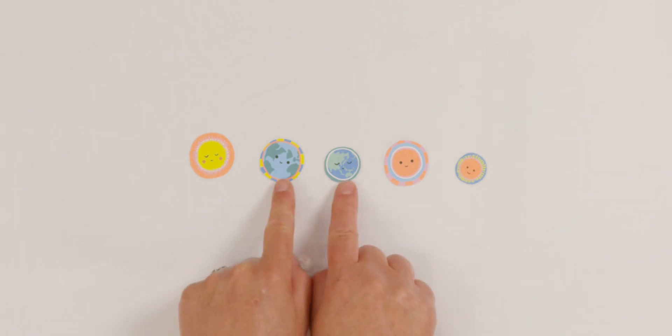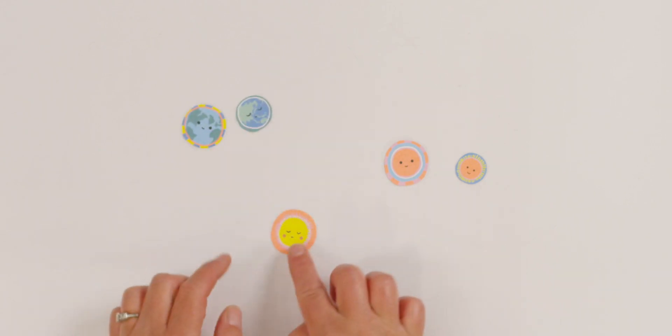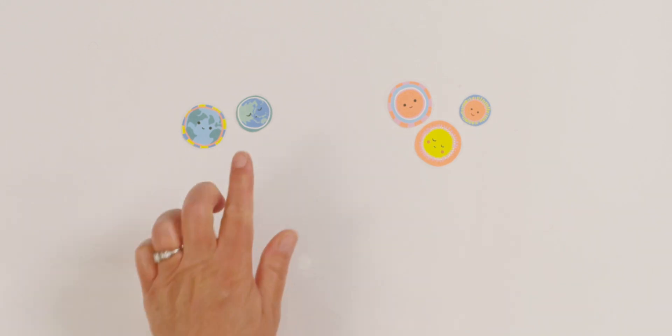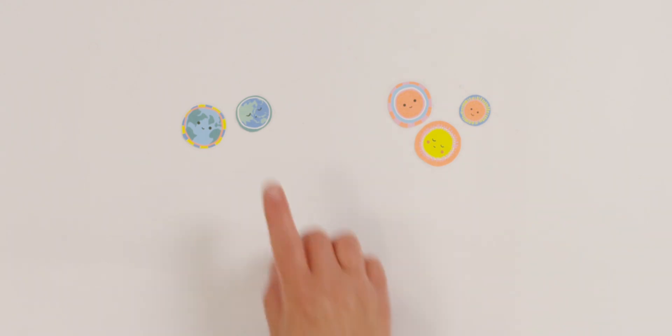Let's see how many stickers have blue on their faces. Did you say two? So I'm gonna put my two stickers with blue over here and the stickers without blue on this side. Two have blue on their face. How many don't have blue? Three. Two and three make five. Let's do it again.